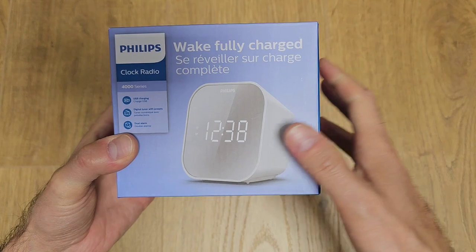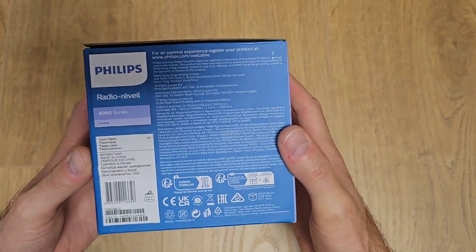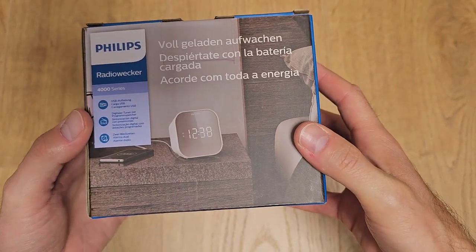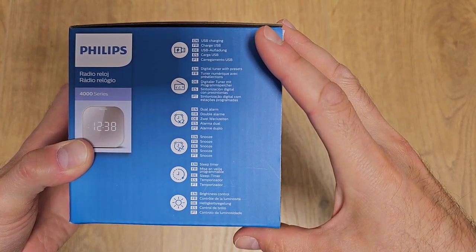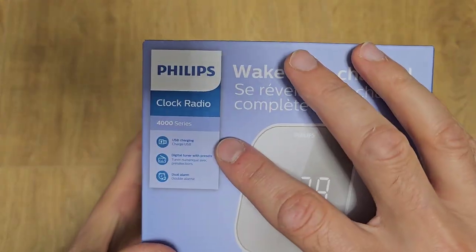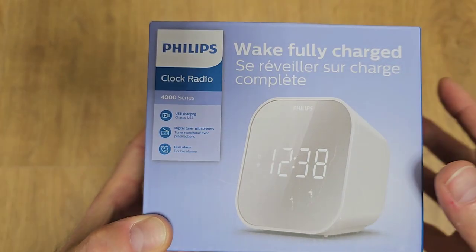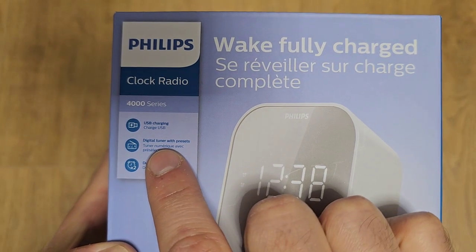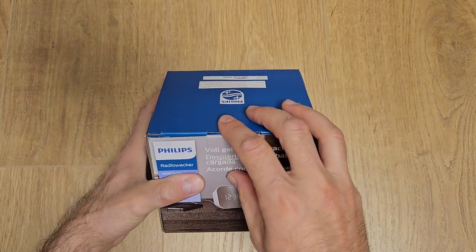As you can see on the box here we have a picture with the product. The product is white but I'll show it to you when I open the box. Here we have some specifications — it's made in China — and here we have another picture with the product and also some specifications. The main characteristics of the clock are that you have a USB charging port, meaning you can connect your smartphone USB cable directly to the clock to charge it, a digital tuner with presets, and you can set two alarms. Let's jump inside the box to see what we have in there.